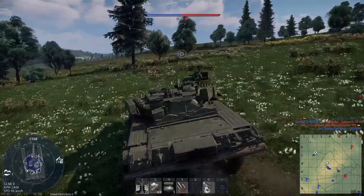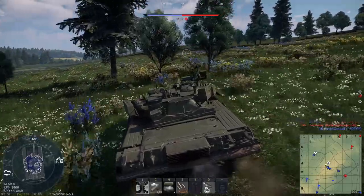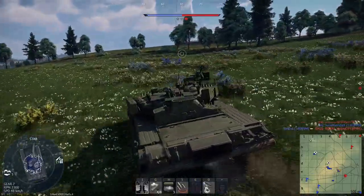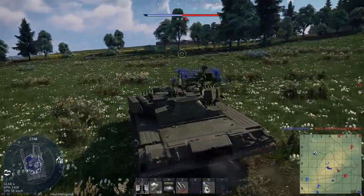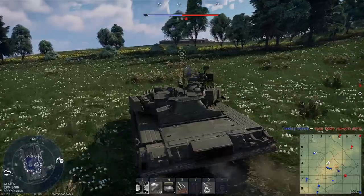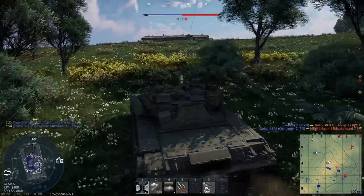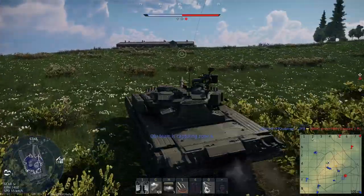The T-84 Oplot was an upgrade of the T-84U of the Ukrainian Army, derived from the T-80UD tanks of the former Soviet Union. As the T-84U proved inadequate, a modernization program commenced in the late 1980s and early 1990s for a redesigned T-84U named the T-84 Oplot.